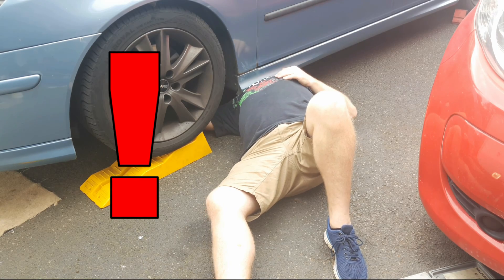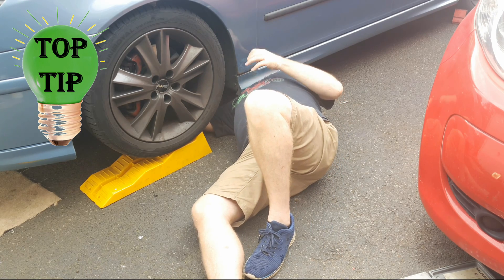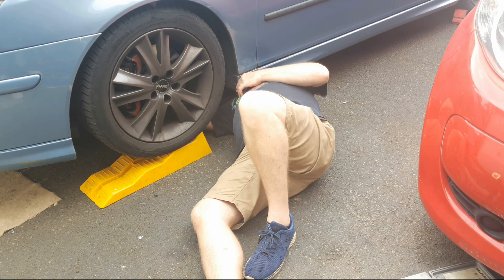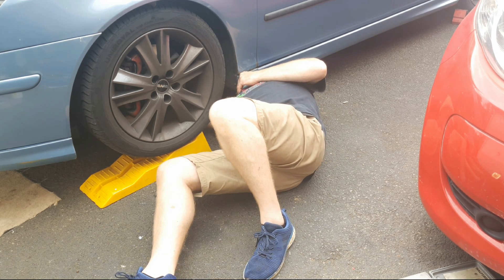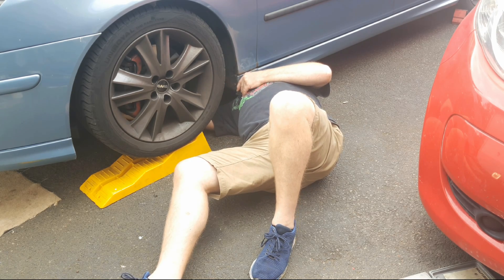Don't forget to put the drain plug back in. A top tip: you'll find it less of a stretch to reach the drain plug if you go in from behind the front-left wheel. If you've got the car on axle stands rather than ramps, it'll be even easier if you remove the front-left wheel.